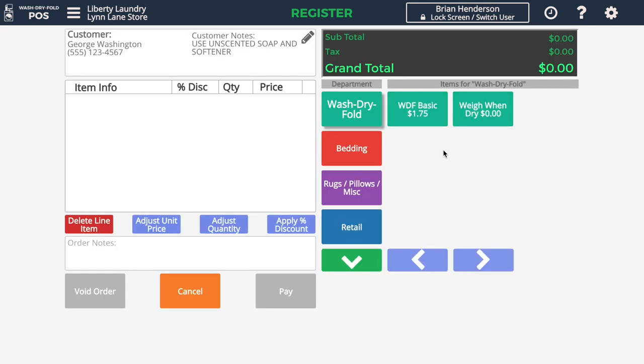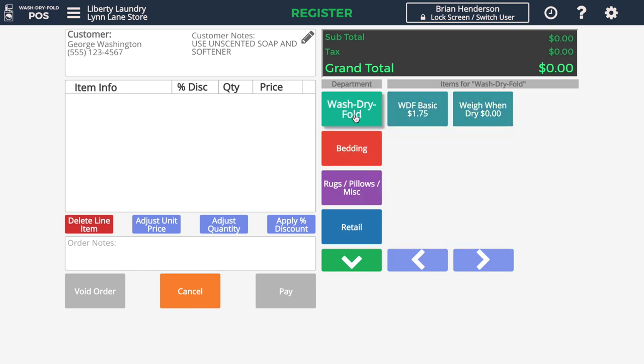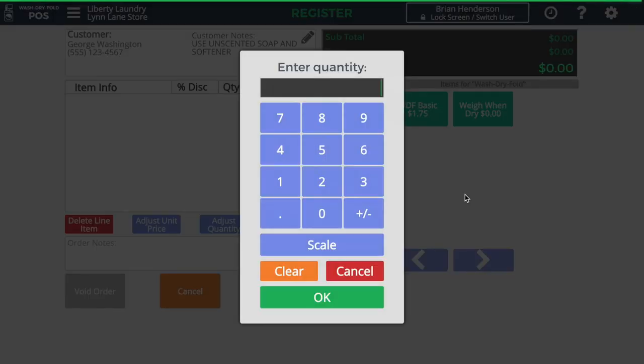This is the main sales screen. These different department buttons will show us the items within those departments. In this case, since this is a load of towels, I'll press Wash Dry Fold Basic, and I can type in the number of pounds if I'm not using an integrated weight scale, or I can press the Scale button to simply read from the scale itself.